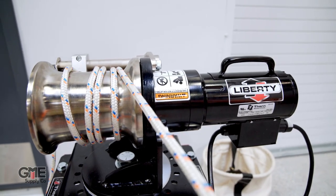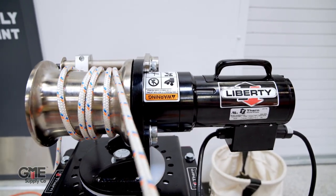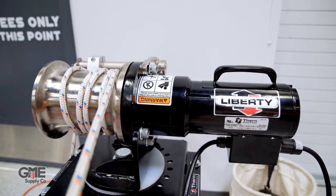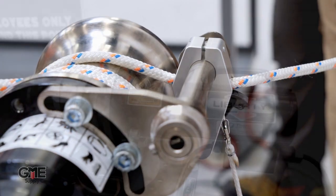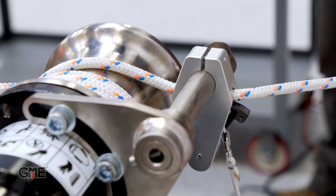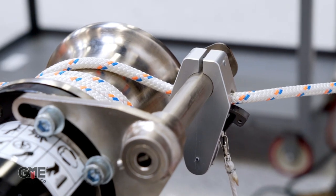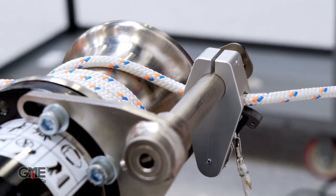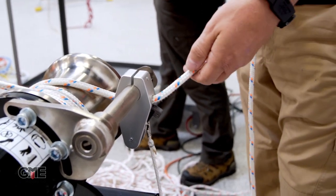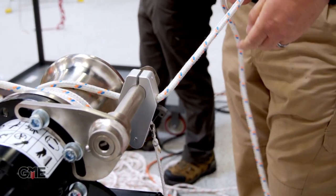A few more obvious benefits of this cap stand are the integrated swivel mount, which can be locked at incremental angles to achieve better alignment with the load, as well as the built-in rope lock. A rope lock is required by most of the industry, so instead of creating a separate accessory like most manufacturers, THERN integrated it right into the device as a standard feature. This rope lock is highly durable and adjusts for various line exit angles and heights, and is spring-loaded to prevent accidental removal of the line.